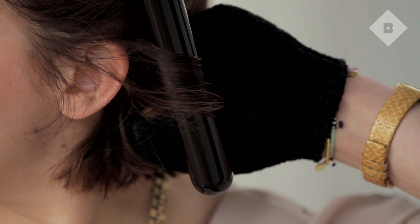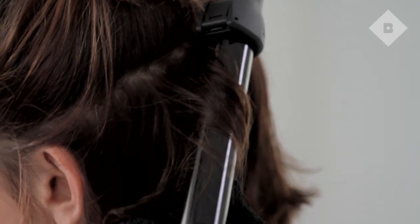To give your hair more volume, lightly curl the bottom section all around. Since my bottom layer is very short, I focus on curling the ends so that they don't look straight when all of my hair is down.